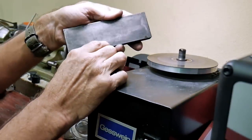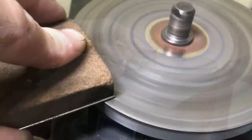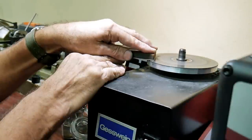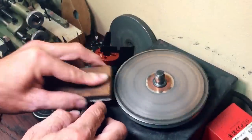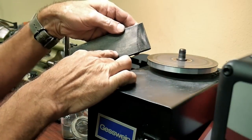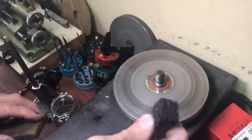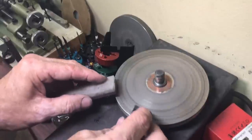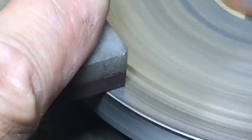You can see here I offer up the diamond plate to the last quarter inch of the spinning wheel. Make sure you use enough water to keep things from binding up. After a couple of minutes the diamond particles will start to break down and the edge will begin to polish. After a minute or two with the diamond plate I'll switch over to the ruby wheel and polish out any last little burrs or imperfections.